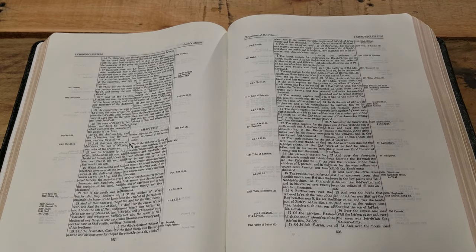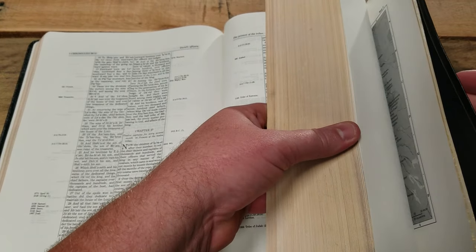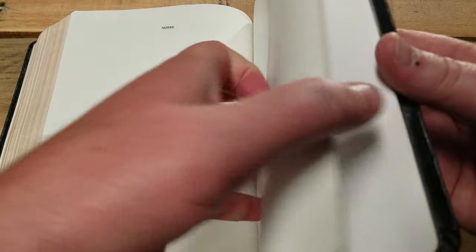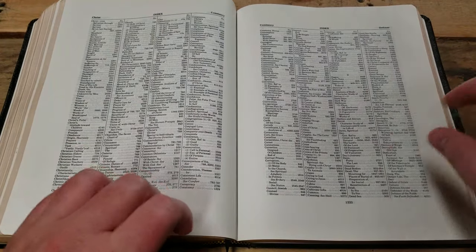There are 18 blank note pages in the back after the maps — they're actually labeled 'Notes.' This Bible is very rare; it's hard to come across these.